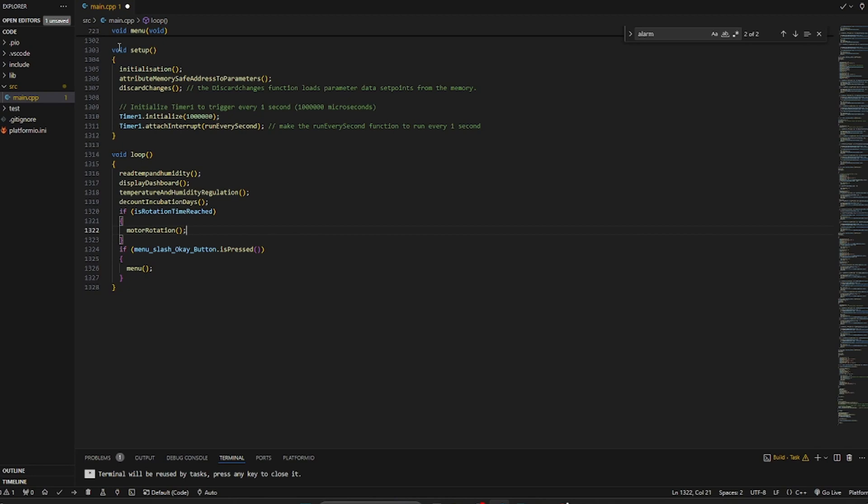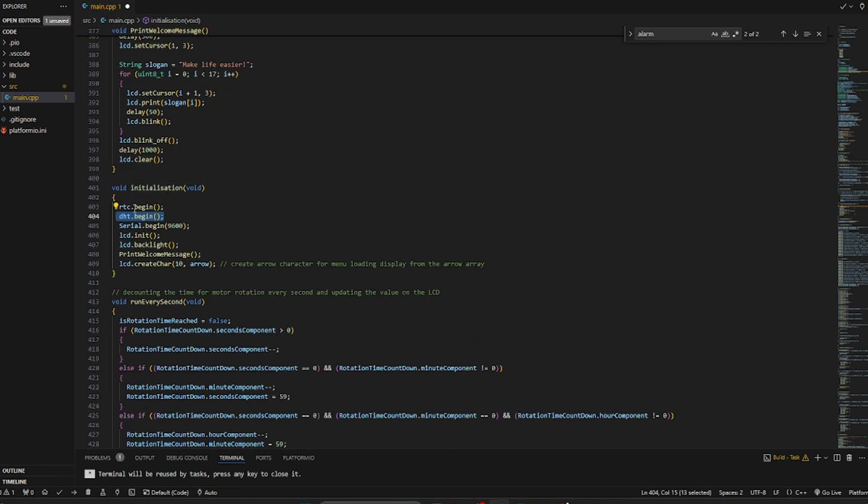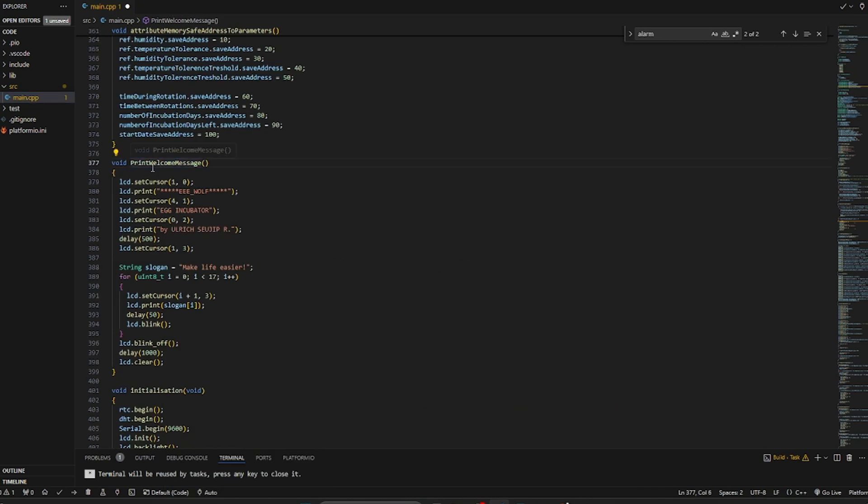For people who are new to the Arduino environment, we generally have a void setup which is for the setup or initialization of parameters, and we have the void loop function which runs forever during the execution of the program. The first thing is the initialization: it initializes the real-time clock and initializes the DHT sensor. The serial monitor is also initialized here - this is for debugging purposes. Next the LCD, or liquid crystal display, is also initialized as part of the setup.